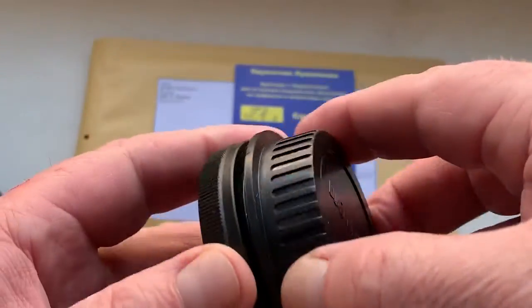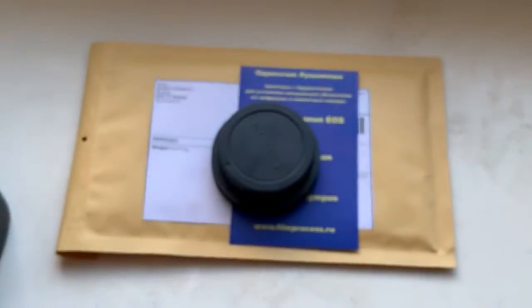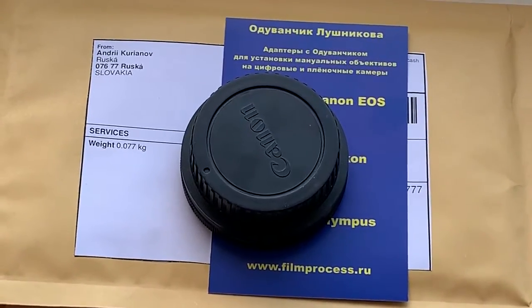Now I am packaging your adapter and sending it to you tomorrow morning from Slovakia. Thank you for your attention.